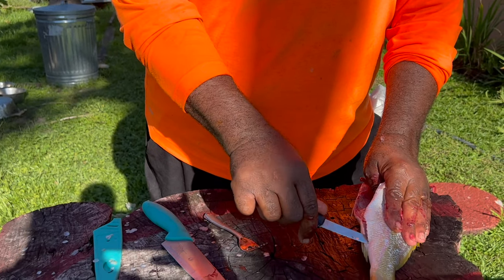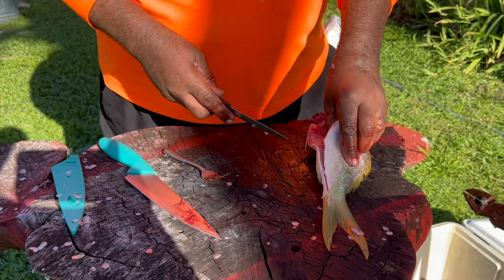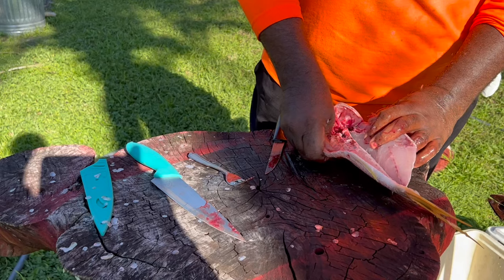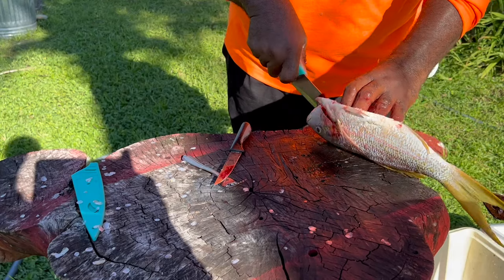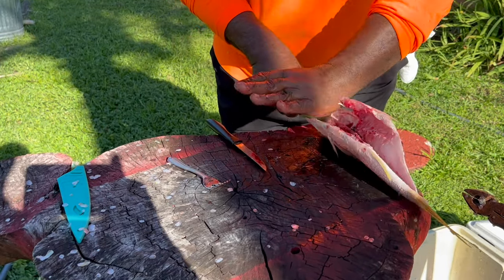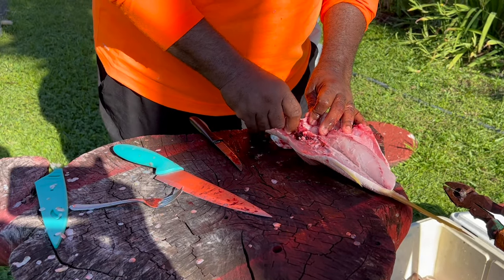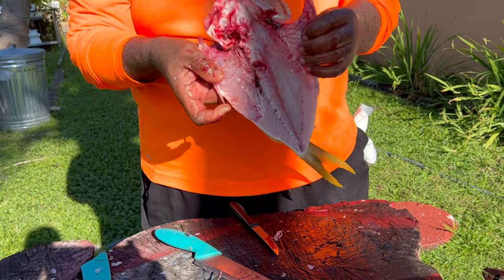Go down that backbone all the way down that fin — you can feel that bone — go all the way down to the tail. Lay them open like that, then you come down that rib cage, cracking that rib cage. Hear the bones cracking? You crack those ribs, open them up, and get your bigger knife to split it — that's called butterfly it open.